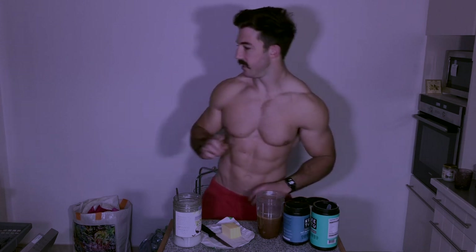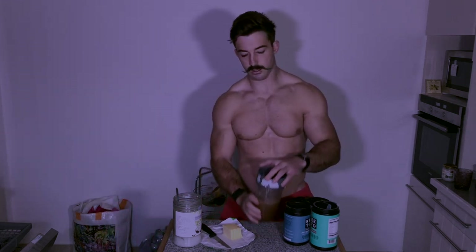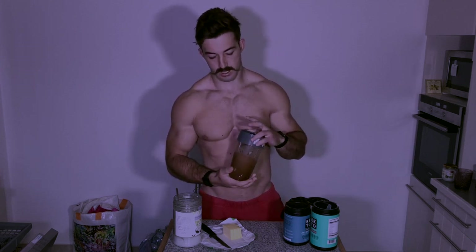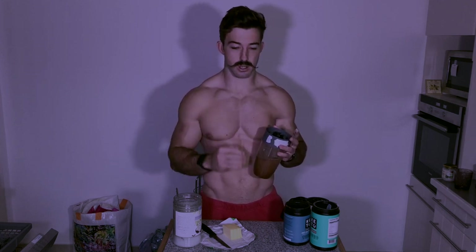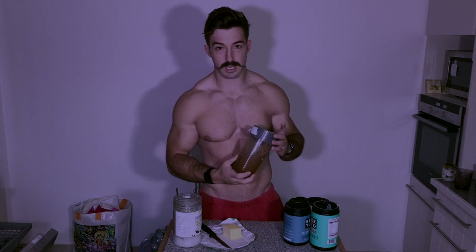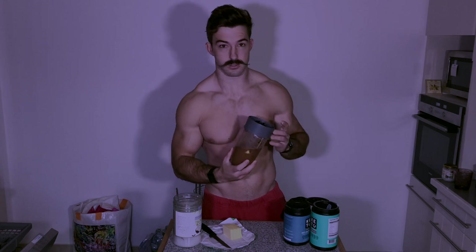The next step is to blend it all. I use just a NutriBullet blender. Unfortunately you need a blender, otherwise the fat will sit as a layer at the top and it will taste absolutely disgusting. But if you've got a blender, the NutriBullet works really amazingly and it all blends in. I'll show you the end result just now.